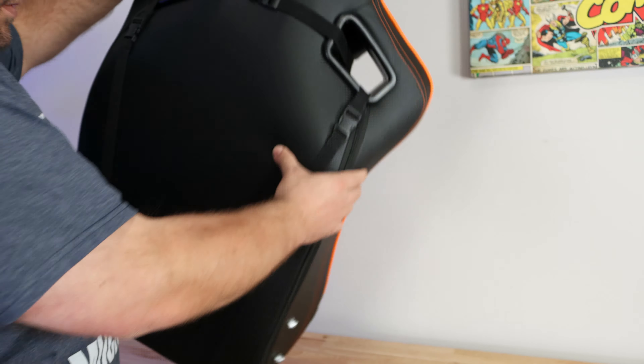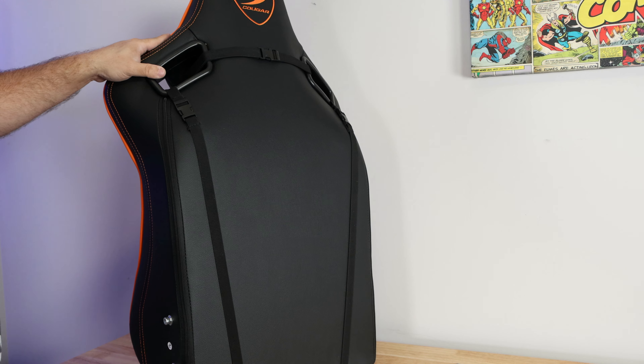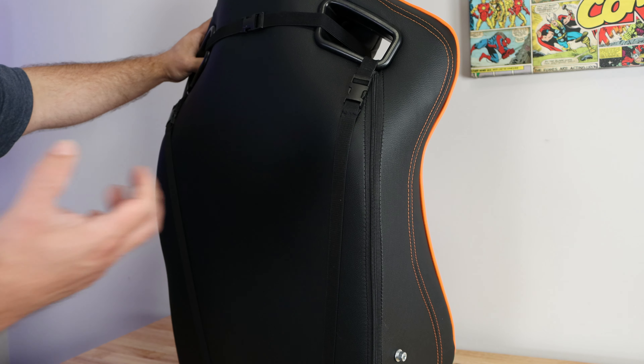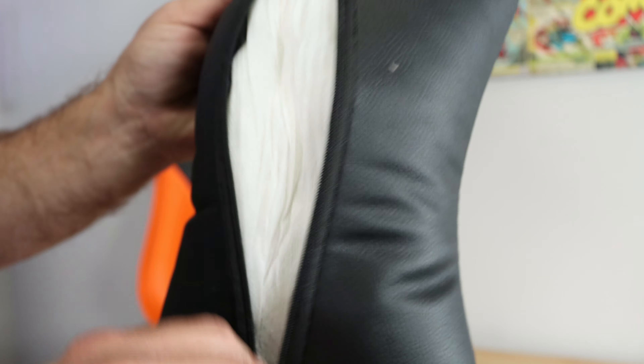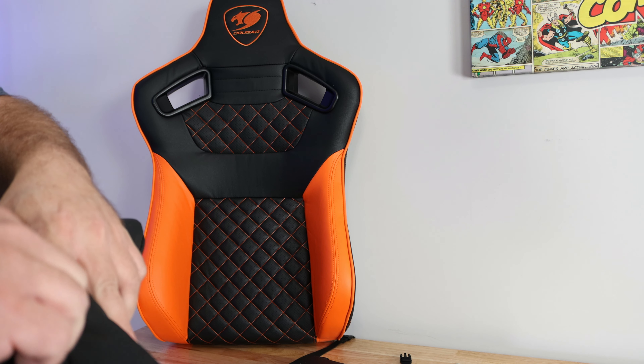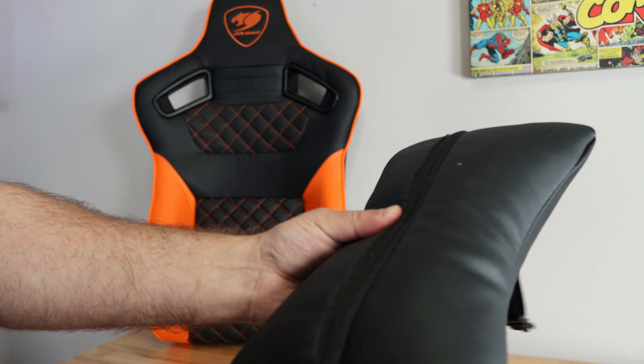The back has Cougar embroidery on the back as well. It comes with zippers along the back so that if you wanted to take out some foam or put some back in, you could, and to remove the pillows they just fall right off. The PVC leather material also features zippers so you can take out or add foam as you'd like. The lower lumbar pillow uses velcro rather than zippers.